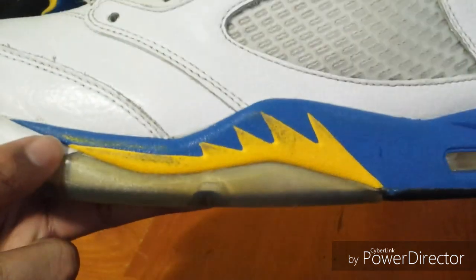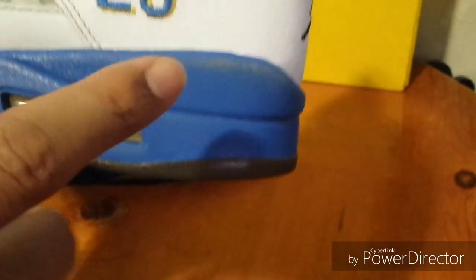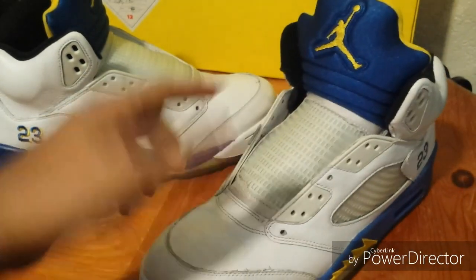First I'm going to restore the whole midsole. I'm going to strip all the paint off and redo it, repaint it. This paint is called Royal 5 — it's like a bluish-purple kind of paint. I guess the guy that had them tried to redo it himself and this is how they came.